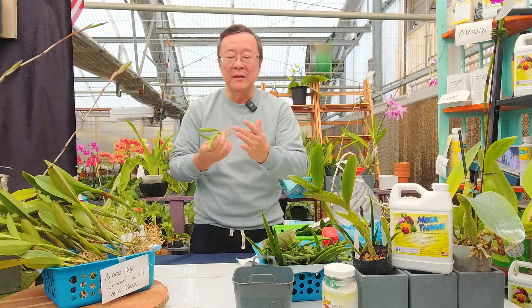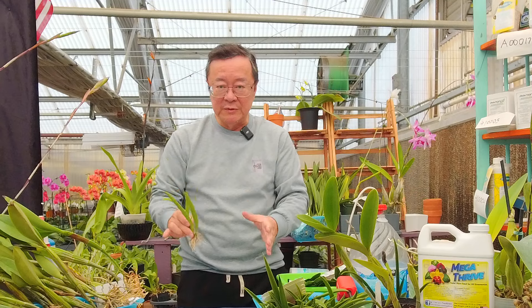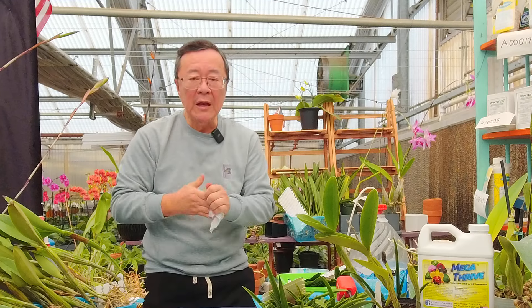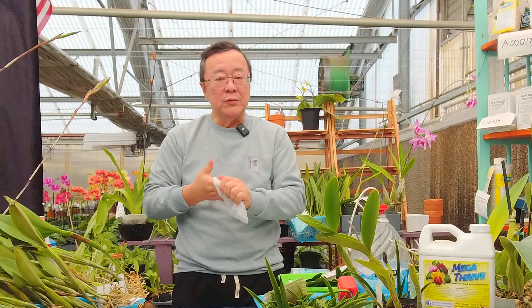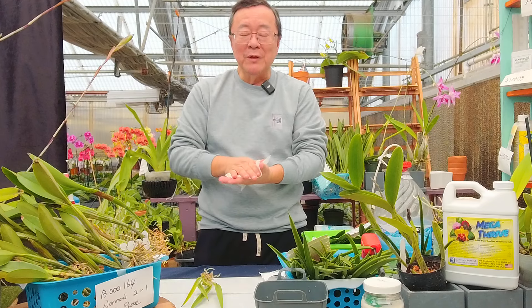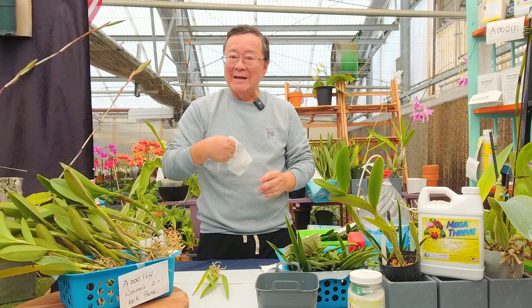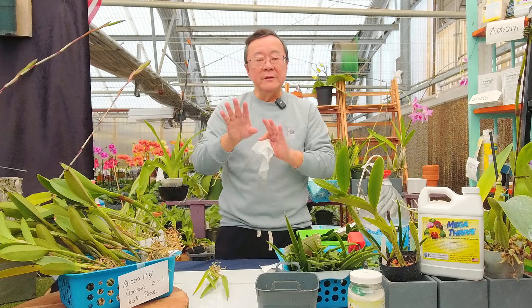Exporters also spray a lot of fungicide and pesticide to make sure there are no restricted insects. This is why this segment is very important to me educationally. When I import from Taiwan, for example, I do not like to sell the bare-root right away — what I mean is fresh off the box. Unfortunately, this is usually not the case when you buy orchids at the show, because a lot of vendors from overseas just open the box, pass USDA, and sell to you right away. Today I'm going to teach you how to handle it properly.